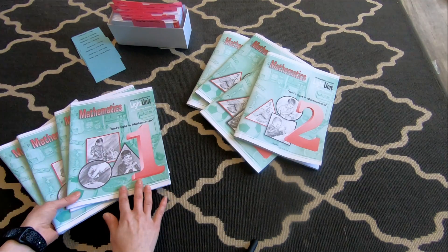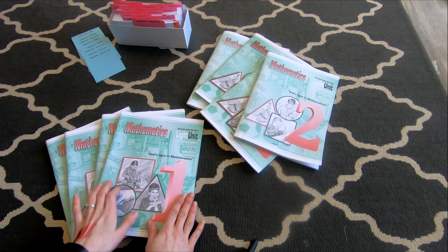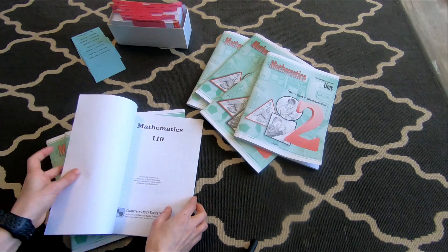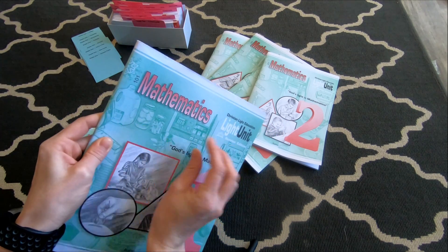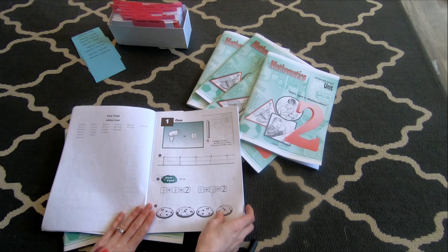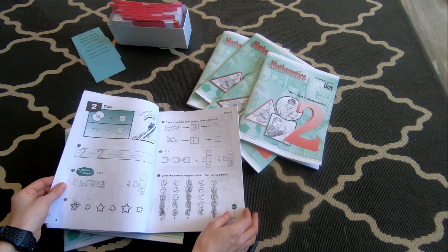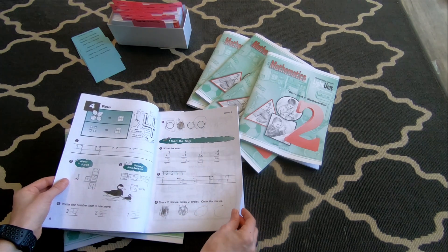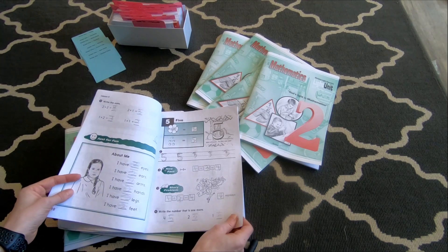The thing that I love about this math is that all the instructions are in the book, with the exception of first grade. I did purchase a teacher's book for grade one, and there were maybe one or two things I needed it for — like the story problems — but overall it's pretty self-explanatory. You could probably use it without the teacher book and just make up the story problems based on the picture they give you. But this worked really well.